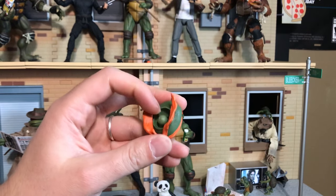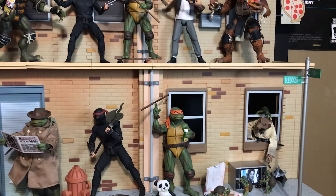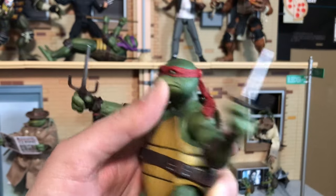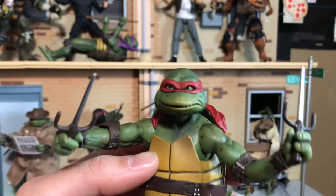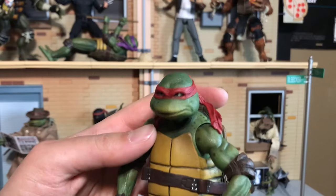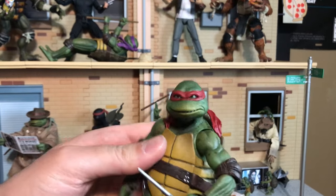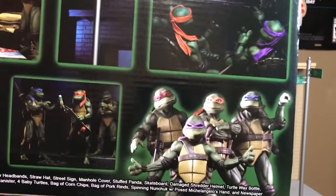I'm really scared to put these heads on the figures because they have a ball joint that's super hard to push down — like with Vernon to make him into rat form, that took forever and hurt my hand. I couldn't do it with Donatello, but I could do it with Raphael. Getting the original head off was kind of difficult, but popping the new head on was actually fairly easy. There we go — here's Raphael with his smile on his face.